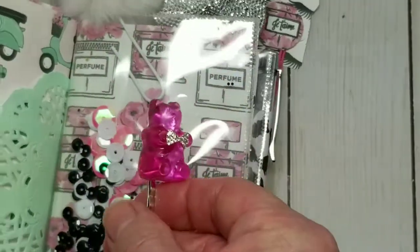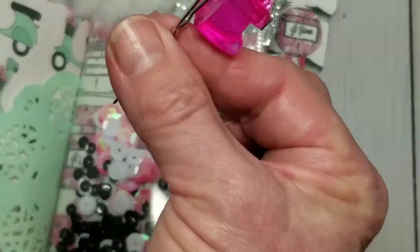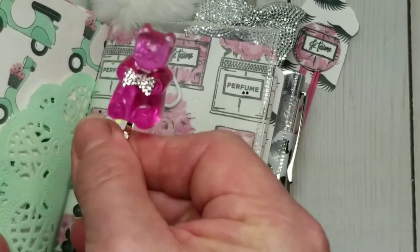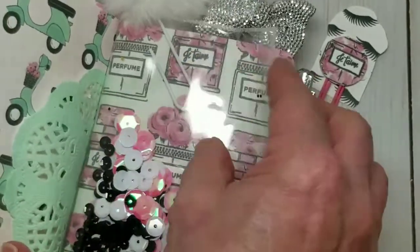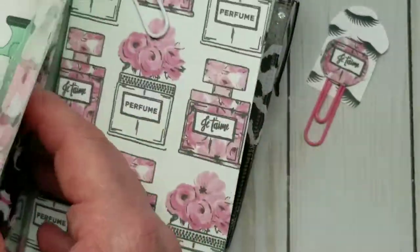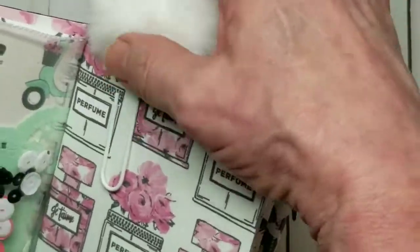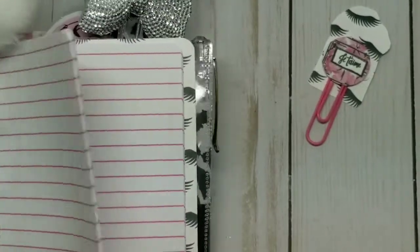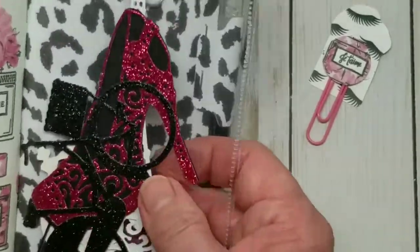On the inside is the first booklet, which is some mint green graph paper. Here I have a resin gummy bear on a hair clip — you could use it for your hair, but it also works as a paper clip in the book, and it has a little silver rhinestone bow. Then next I have a shaker. The next booklet has a fur paper clip, and inside there is some pink lined paper.